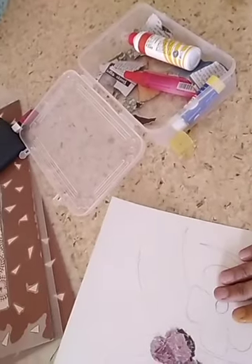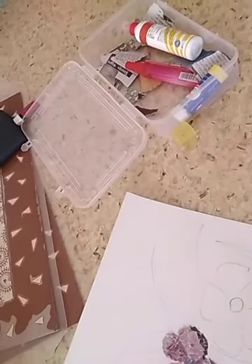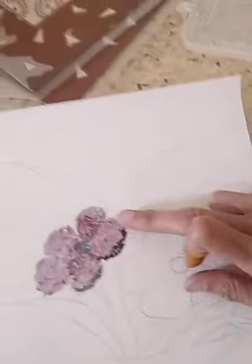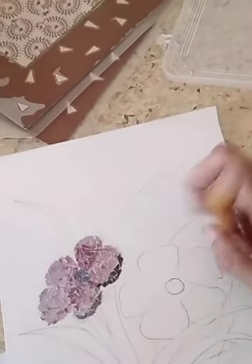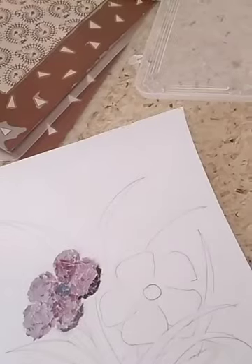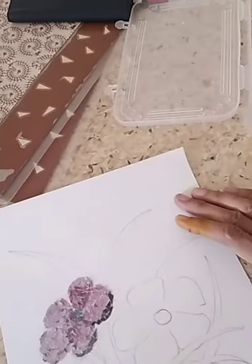I have started the flower vase — I have drawn this one. You can see the flowers here. I have completed one flower, then the leaves and all the things. The background is also filled by pasting the colorful papers.